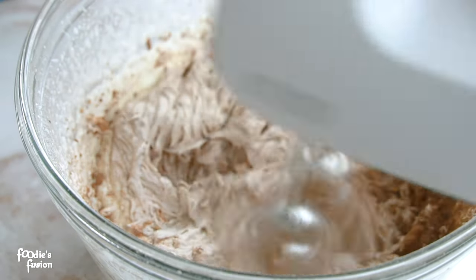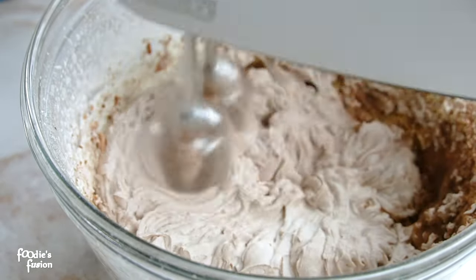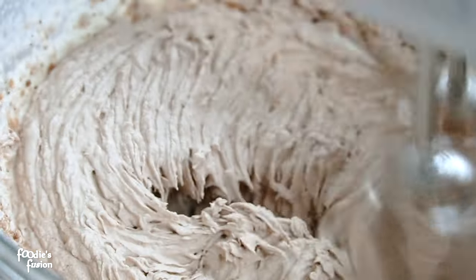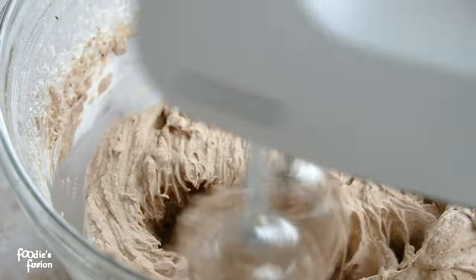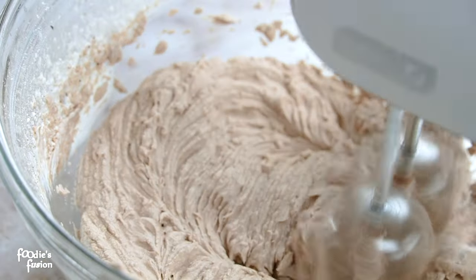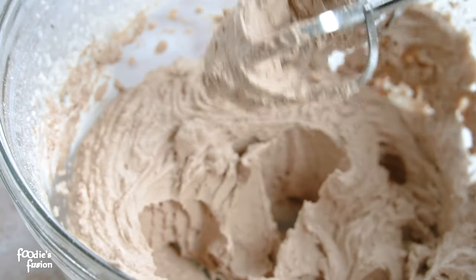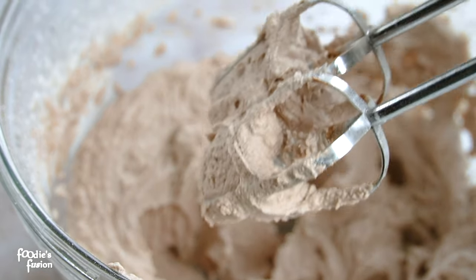Whipping cream should not be overbeaten. If you overbeat it, you will see it turn into butter. Put the hot water in and mix it in. Make sure you beat this cream carefully — this cream should be a bit more stiff when it is ready.